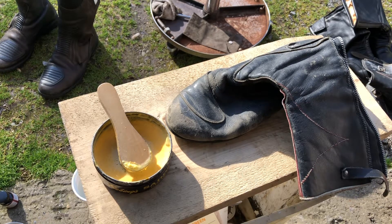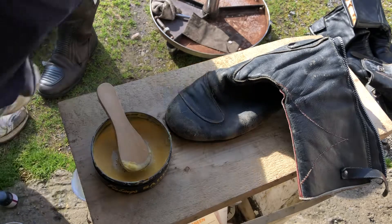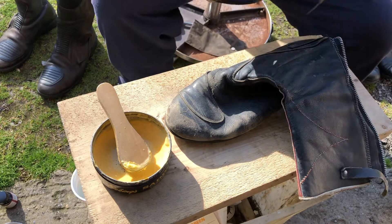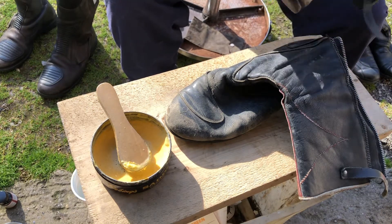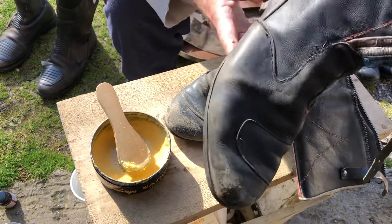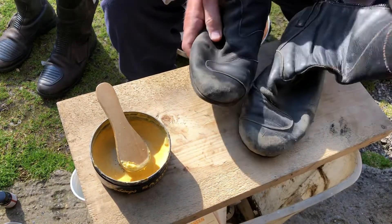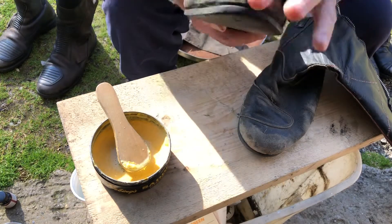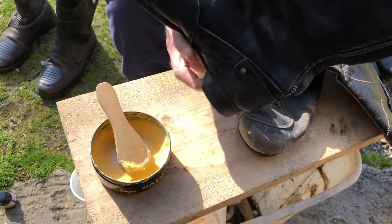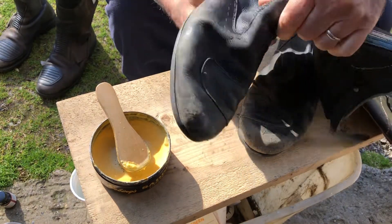I'm going to show you how to clean your boots and nourish the leather. These are an old pair of road racing boots I've had since 1973. I did this one already — I don't want to polish it and make it look new. I don't want to erase the boot's history; I just want to nourish the leather and clean it.